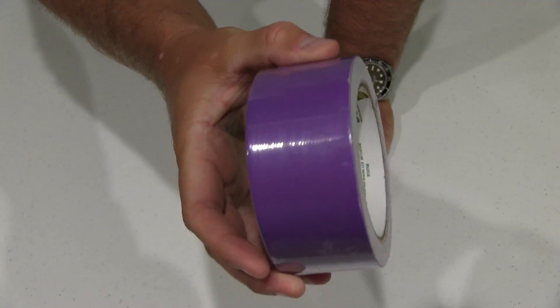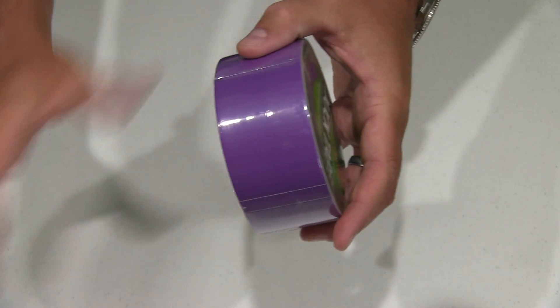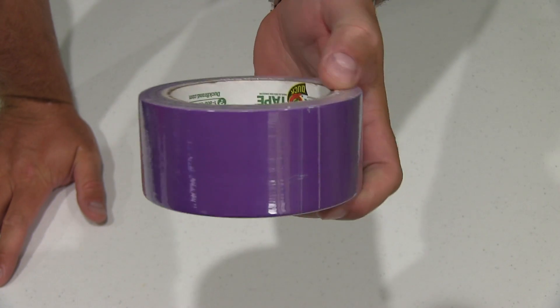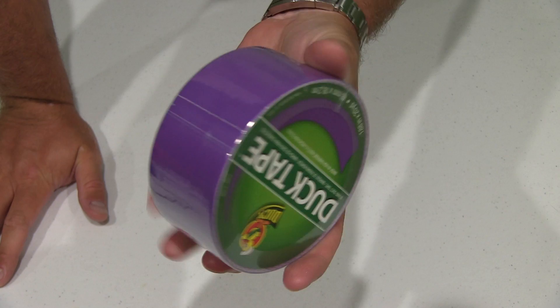So that's pretty cool. Check this video's description — you can find a link to where you can order this duct tape online, as well as find more information. It's really neat, just your standard duct tape but it's got a cool color to it.